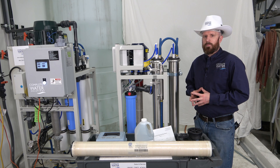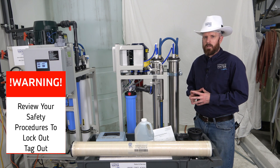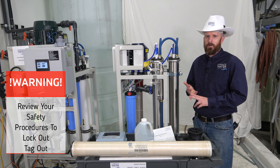Before we begin, please consult with your safety personnel on how to properly lock out and tag out your RO system. Our recommendation is to kill all power sources and kill all water coming to your RO system.